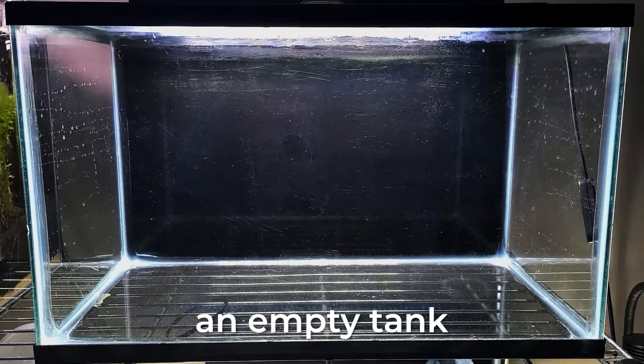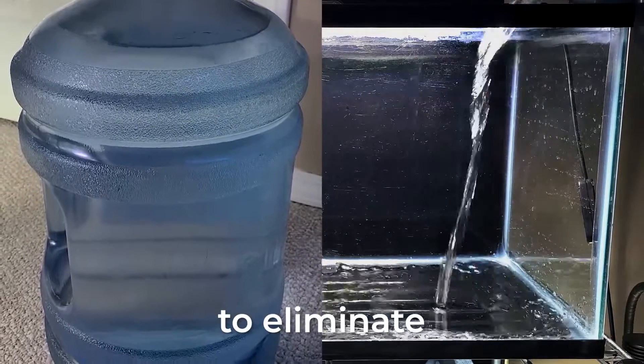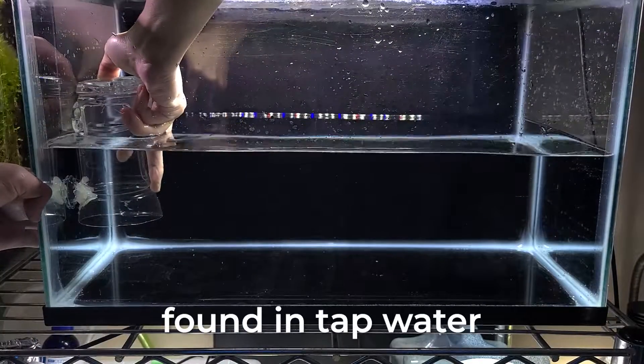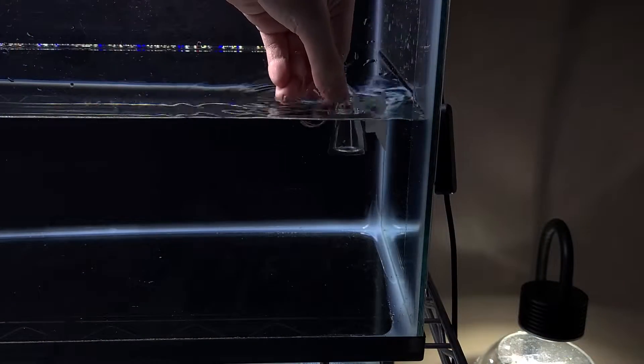This time we'll be using an empty tank instead of a bucket, and just like before we'll be using distilled water to eliminate any variables found in tap water. A piece of foam to see if anything dissolves in the water, and a CO2 drop checker.